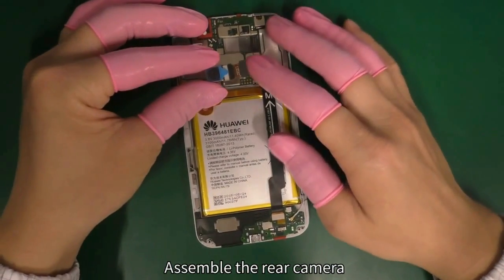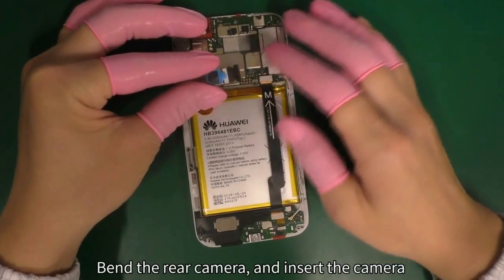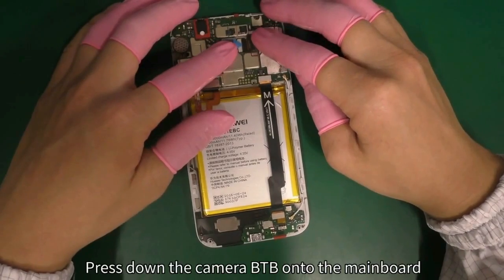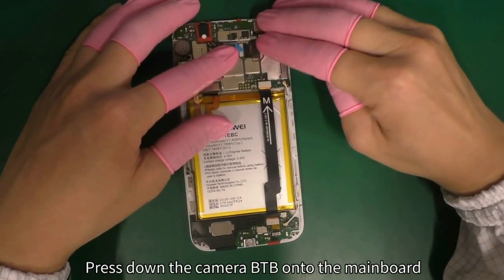Assemble the rear camera. Bend the rear camera and insert the camera into the front casing aligning frame and press down. Press down the camera B2B onto the mainboard.